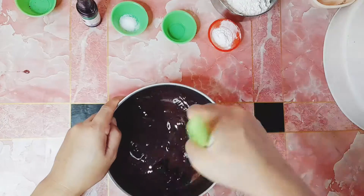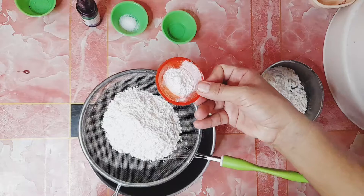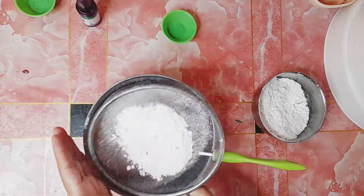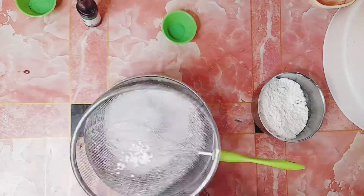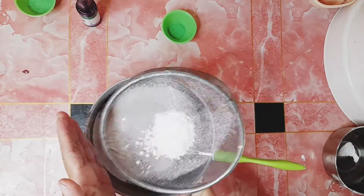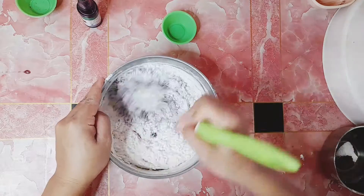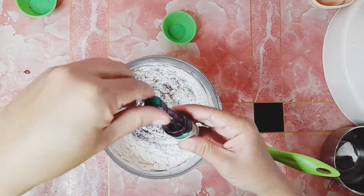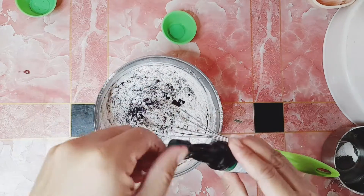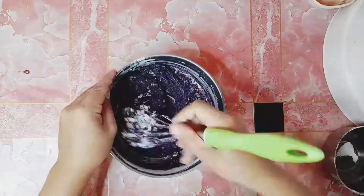Kung wala po kayong Obie powder, pwede rin naman po kayo gumamit ng Obie flavor. So ayan, ilagay na po natin ang all-purpose flour at baking powder. At paghahaluin naman po natin ng mabuti. Naglagay po ako dito ng Obie flavor para mas lalong matingkad po yung kulay niya at saka lasa. Pwede rin naman ganito na lang po yung gamitin ninyo — huwag na pong gumamit ng Obie powder. Paghahaluin lang po natin ng mabuti.